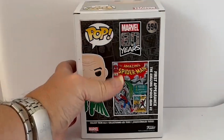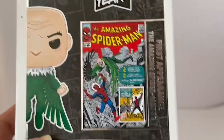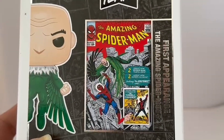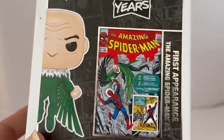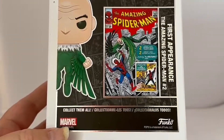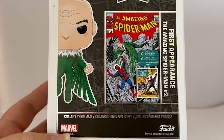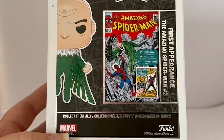Bringing the box closer to the camera, you can see what the front of that comic looked like. I can't quite make out the year and date as it's very small. At the bottom it says 'collect them all', with the Marvel logo on the bottom left-hand side and the Funko logo on the bottom right-hand side. So Vulture made his first appearance in The Amazing Spider-Man comic number two.